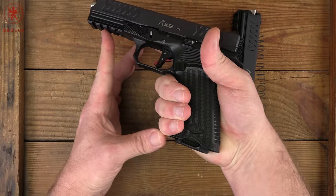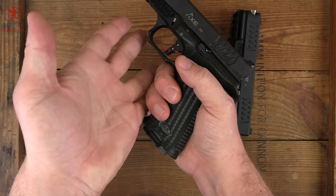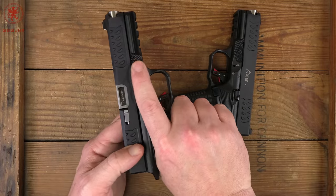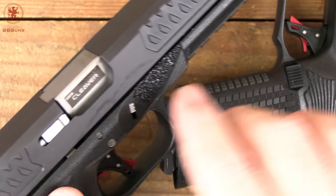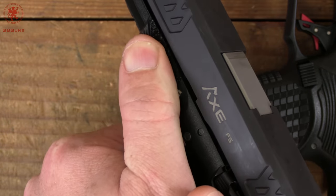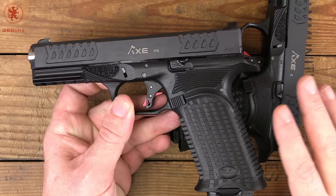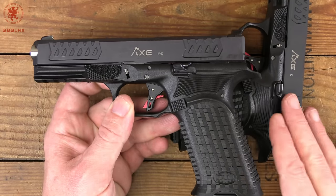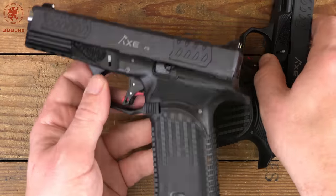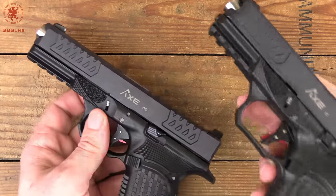Bolt Armory was very smart not to have any major differences in handling or control locations on the full size versus the compact. There are other manufacturers where changing size means a completely different gun. Our only difference here is two more rounds of capacity and a slightly longer sight radius and barrel — very much akin to the Glock 19 and Glock 17 relationship. Full specs will be on GBGuns.com.